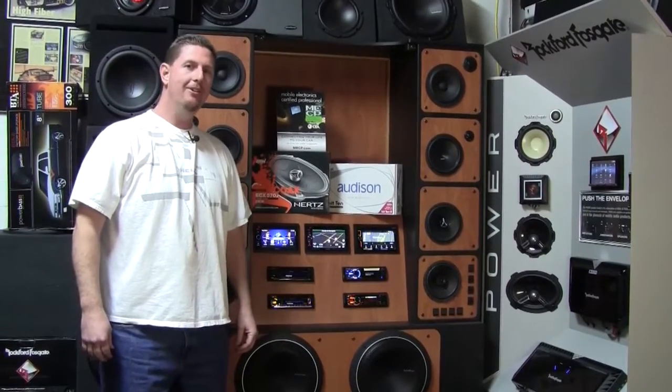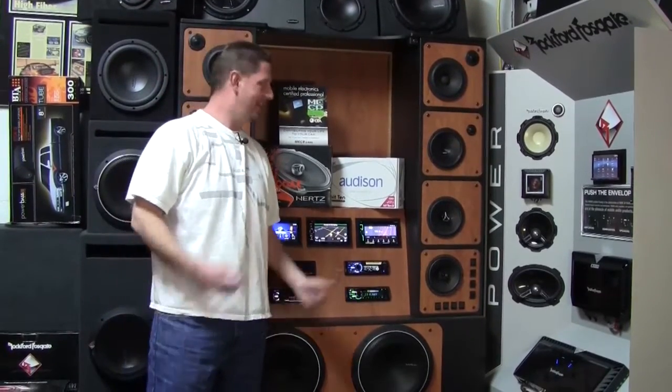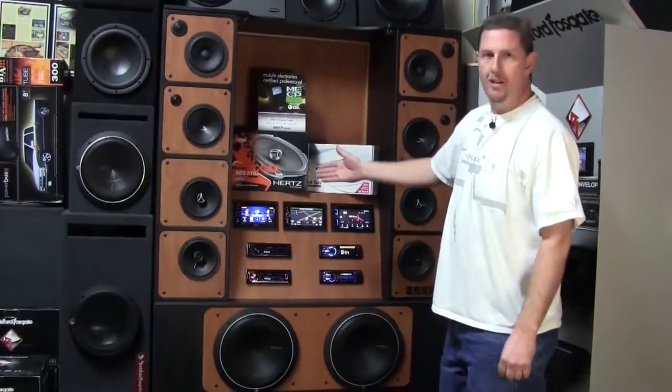Hey, I'm Jeremy Best with Mease Car Audio, the manager of a shop here in Lancaster, California. Come on down and check us out. I got a new display here for you to check out. Right here we got the new Hertz Audison display.